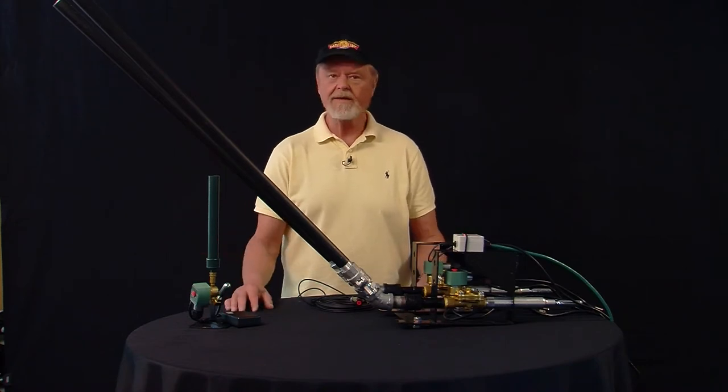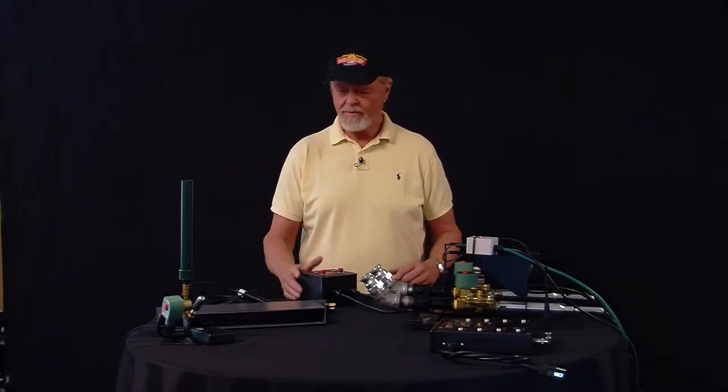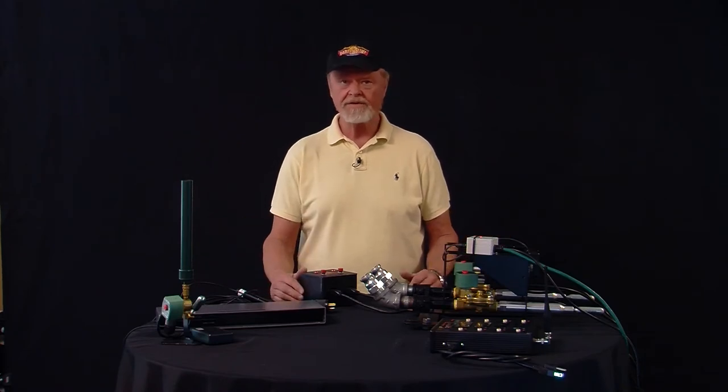I'm going to get the detonation devices out on the table and we'll run through each and every one of them. I've brought out several of our different detonation devices on the table here and I'm going to run through each one of them so you can see exactly how they operate.